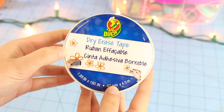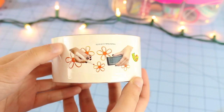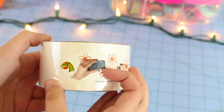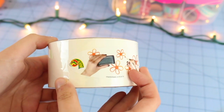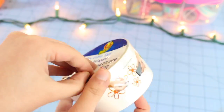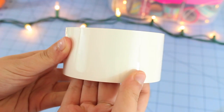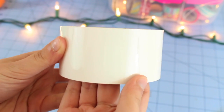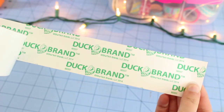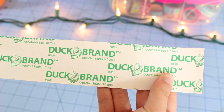So as you can see, this is what the dry erase tape looks like in the packaging. The packaging is very sleek and shiny. On the side here, it shows someone doodling on the tape, and they have an eraser. I actually do not have an eraser like that, so we're just going to use a wet paper towel and see how that goes. The packaging, just like most Duck Brand tapes, is super easy to get open — you don't even really need a pair of scissors. On the back there is a paper backing that says Duck Brand and some little information about the company. So unlike duct tape, this does have a paper backing.